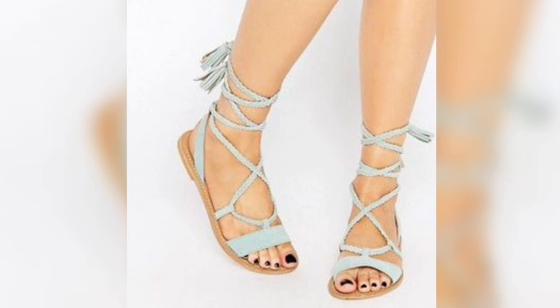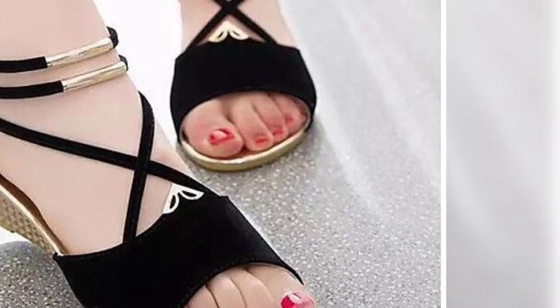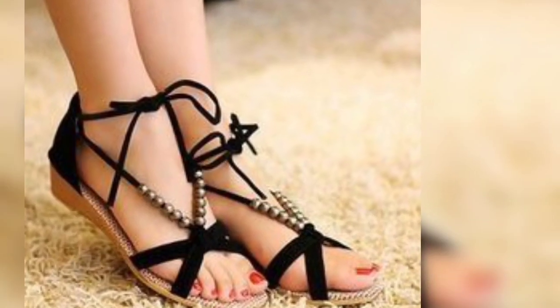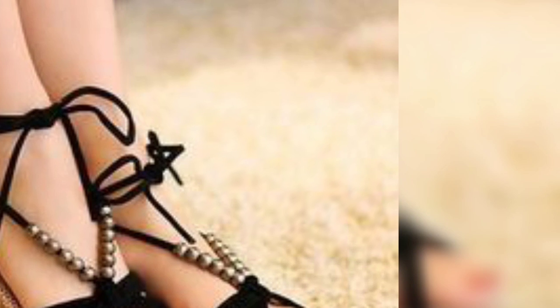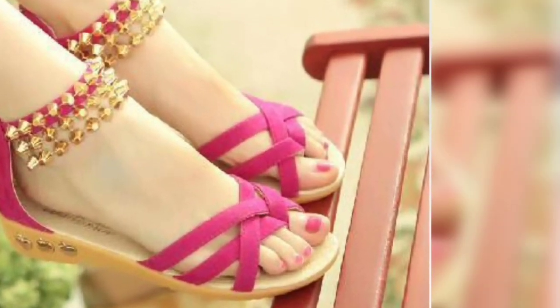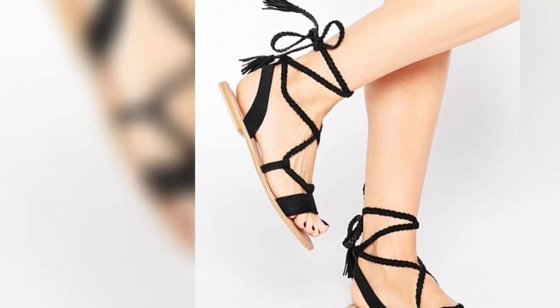Today my video is about summer shoes — these are gladiator shoes which are very beautiful and nice. They are very comfortable, relaxed, and very easy to wear.